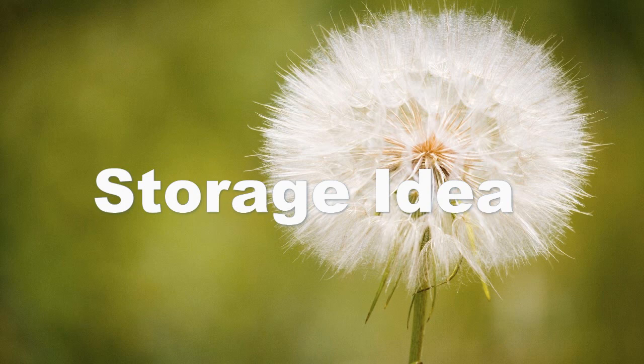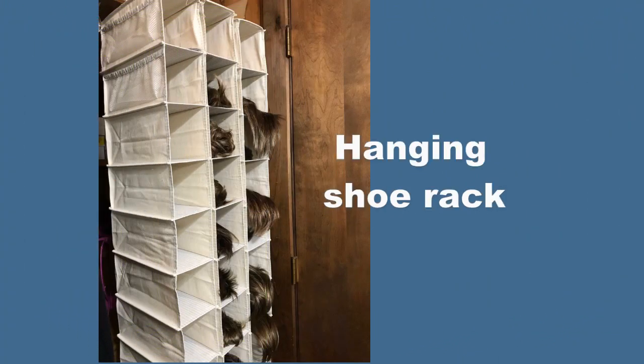Hi all, this is Heather and Hair, and I am here today to give you a quick little short storage idea for all your wigs, toppers, or halos. This is really cool, so here we go. I have purchased hanging shoe racks — I've done three of them and they have 10 sections each. I really like these because I can put anything in them, and this is going to work out really well.